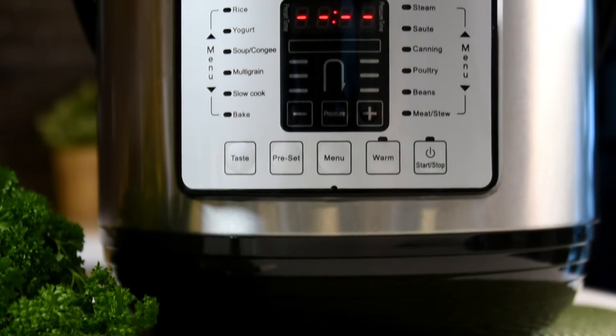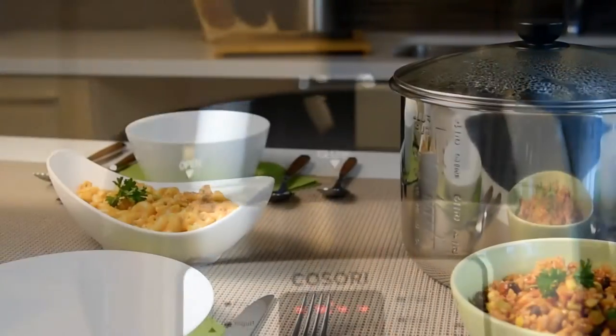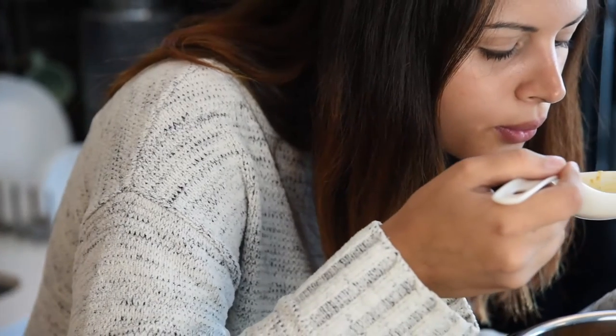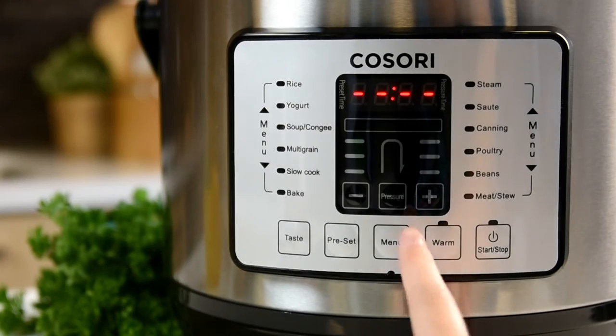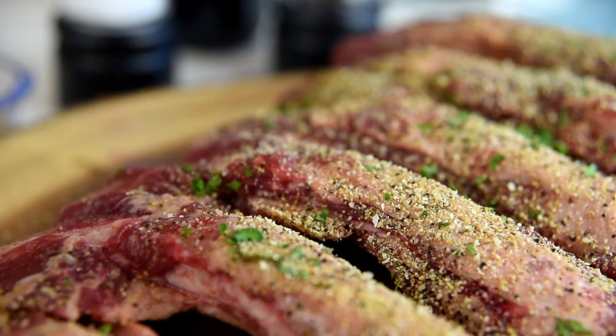With 15 different cooking programs, the Kisori multifunctional electric pressure cooker allows you to create savory roasts, steamed vegetables, decadent desserts, and more. The intuitive control panel makes it easy to set up and start cooking once all of your ingredients are inside the pot.